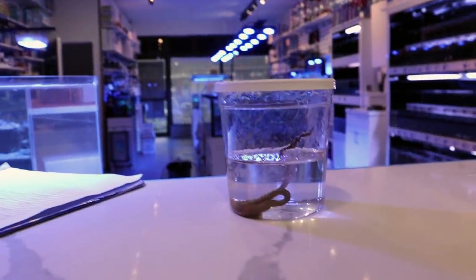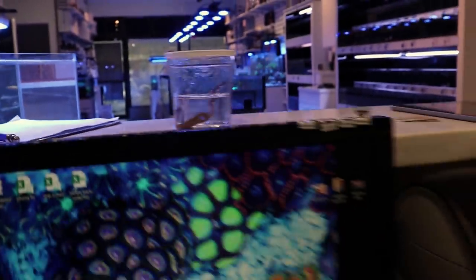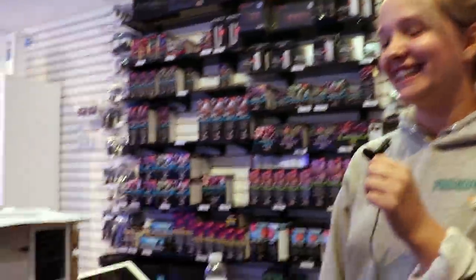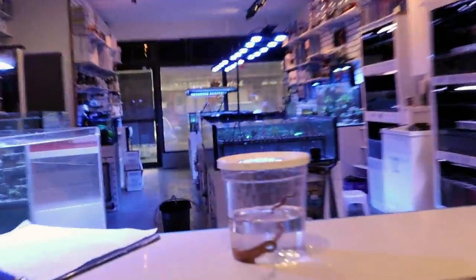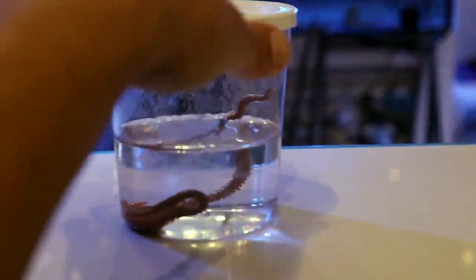Hey, what's going on my fellow reefers — March here, Frag Box TV. This is disgusting. This came out of Tia's tank, so we're gonna give her the microphone and the camera. Hi guys, hi YouTube! Clip it to your shirt. This is why you should dip — guys, dip your corals.